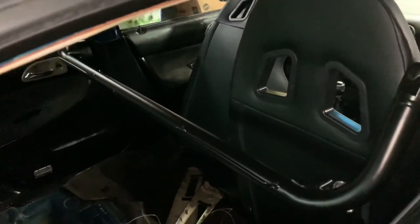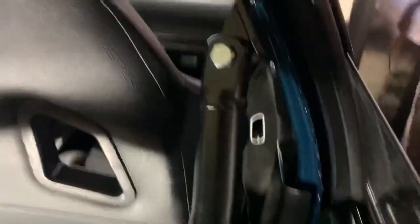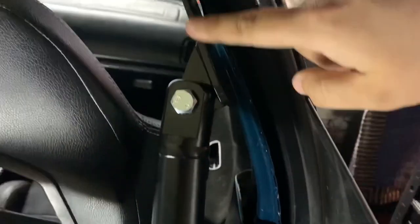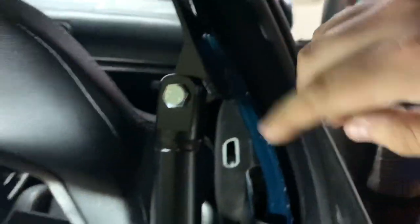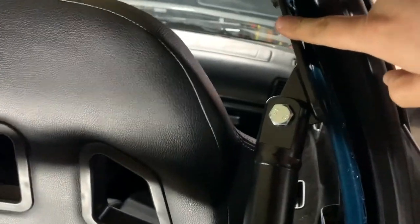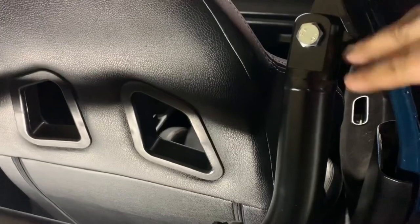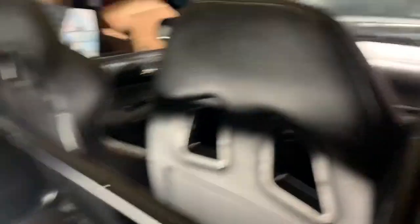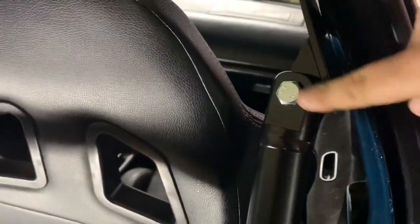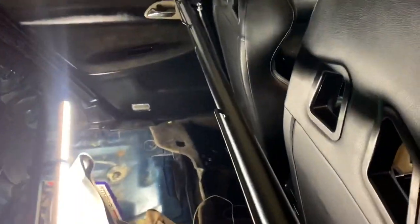One thing I do suggest about the bar is putting these brackets on first and then having it go in. Because if you put the brackets in first like I did in the beginning, one side is probably not going to want to go in. So the best way to do it is putting them on the bracket first and then putting them in. It takes a little persuasion, but it's well worth it.